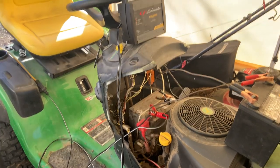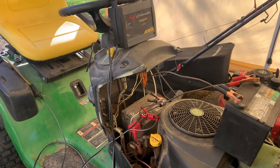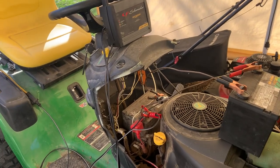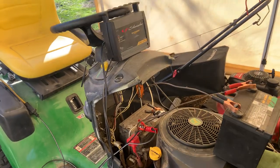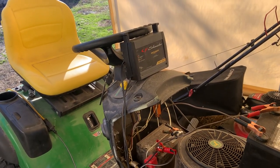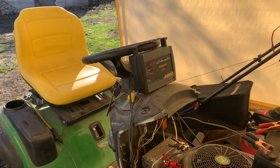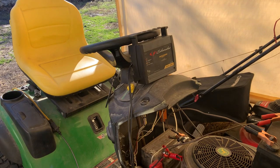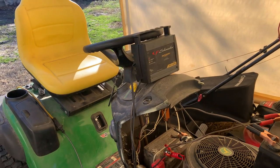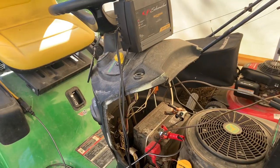Hey guys, it's Warren here again with Copeland Small Engine Repair. Today I'm going to show you a little trick you can do when you're trying to charge a really dead battery. A lot of battery chargers, when you hook them to a battery that's completely dead, they won't kick on and start charging because they have to see a minimum amount of voltage before they will come on. So if you have a battery like the one on this John Deere that's completely dead, it may still be good if you can just get a charge in it.